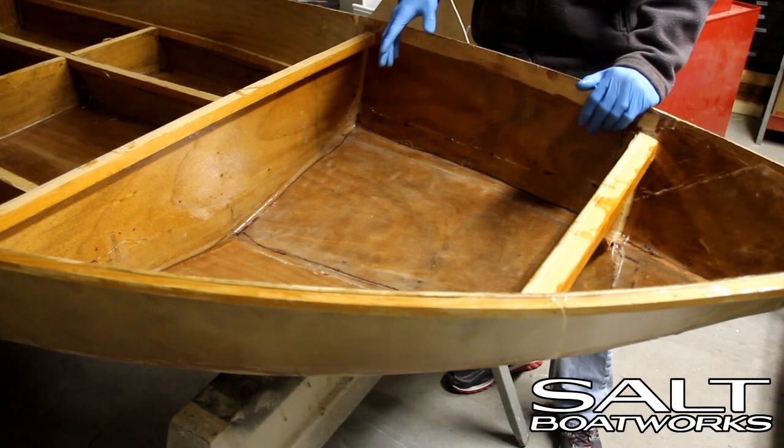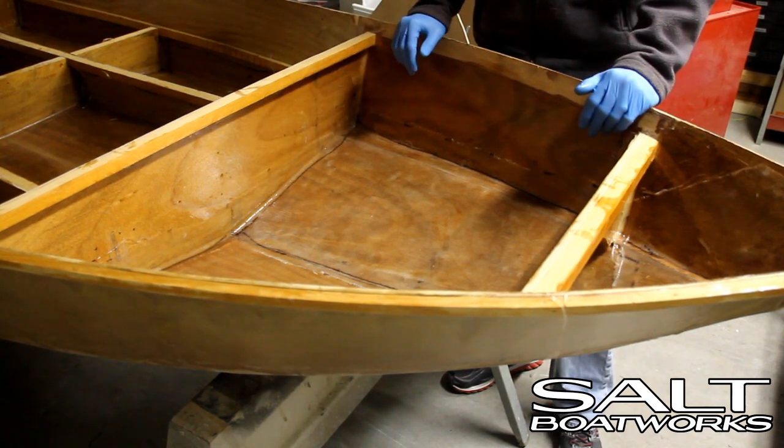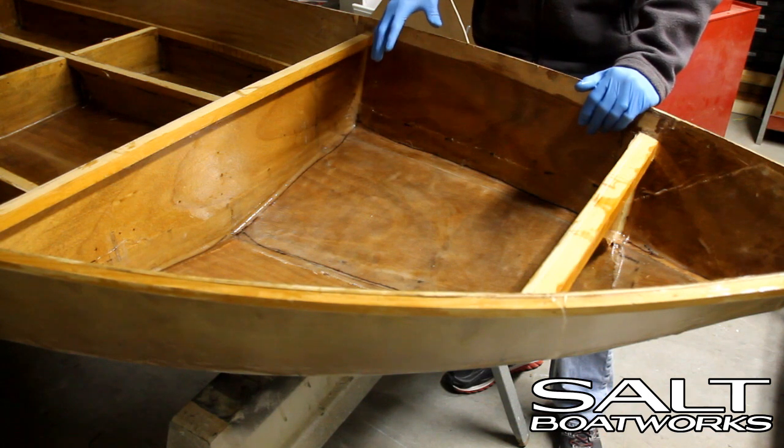Or, while it's still tacky, we can go ahead and apply an epoxy base paint. I'm going to do this because it's an interior compartment. I'm not really worried about finish, and this will save me a lot of time and effort.